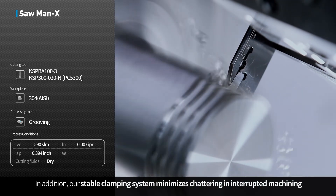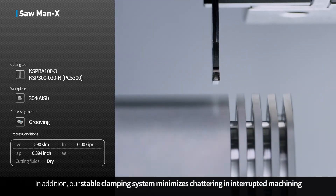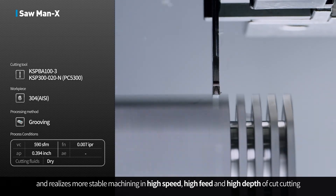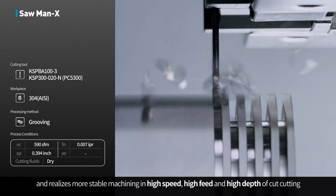In addition, the stable clamping system minimizes chattering and interrupted machining, realizing more stable machining in high-speed, high-feed, and high-depth of cut cutting conditions.